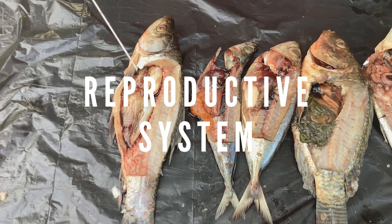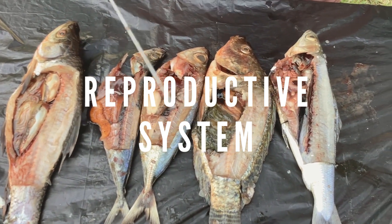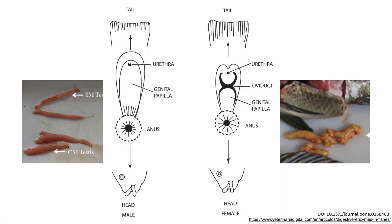To locate the reproductive system, sexing can be done by locating either a pair of testes — a small pale yellow mass on the ventral side — or a single large yellow ovary filled with eggs. The testes and ovaries are connected by tubes to the urogenital opening found posterior to the anus.